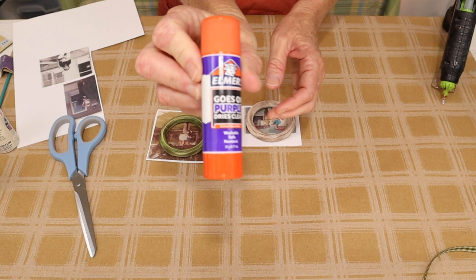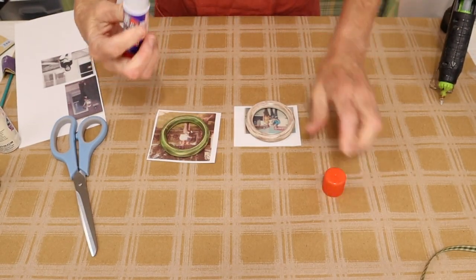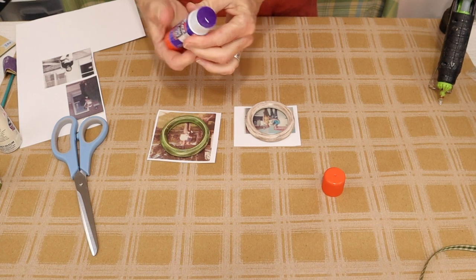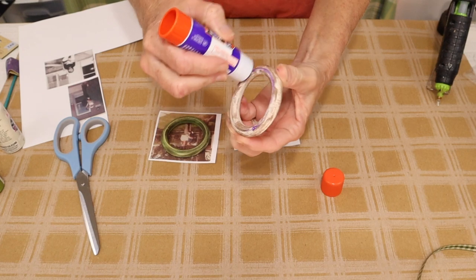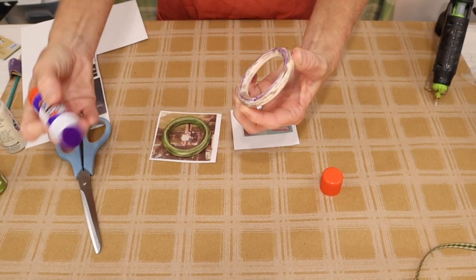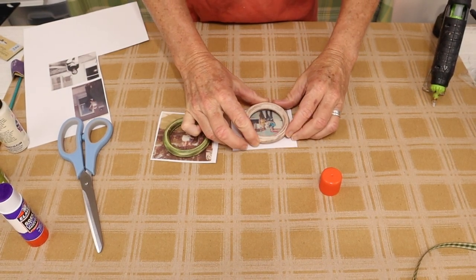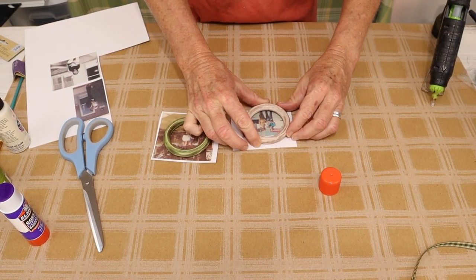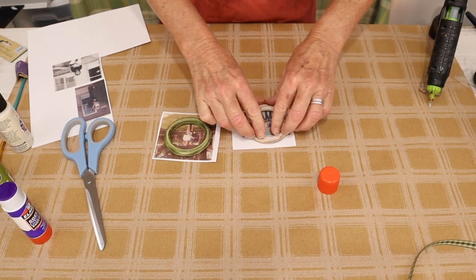Once we have that figured out, we then come in with our Elmer's purple glue stick. We cover the back side of our ring, and then we just adjust it on our photograph. Once we have it adjusted, we then just press it down onto our paper.